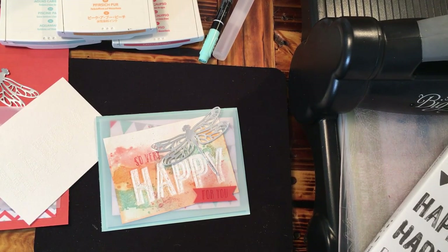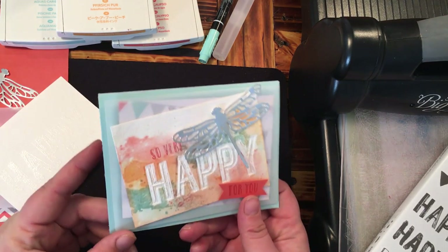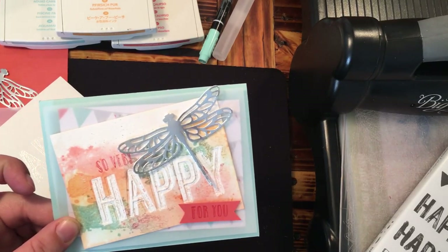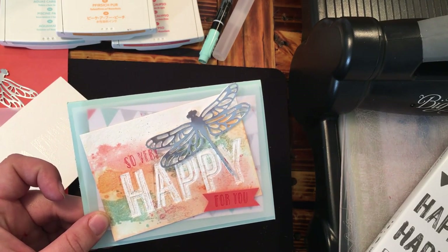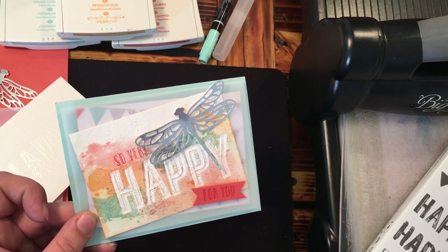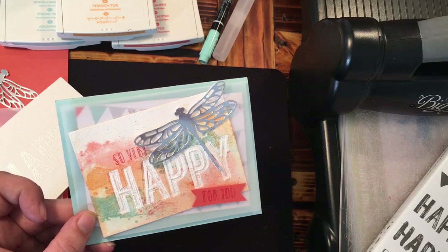Hi Stampers! This is Rose Grunewald coming at you from my stamp room here in New Holstein, Wisconsin. Today I have a video tutorial for you on this gorgeous watercolor card. I actually posted this card on my blog last week with a step-by-step tutorial and all the dimensions you need. For that information you can go to countrycardsbyrose.blogspot.com.